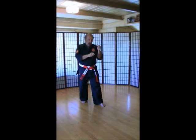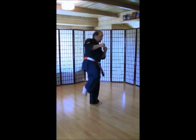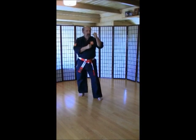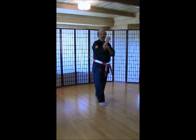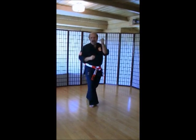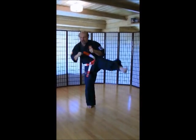Left leg back. We're going to do roundhouse kicks now. Make sure that you turn that front foot. Come up, kick like a baseball bat — come this way and then back. Here we go. Left foot back. Ich-ni. Ich-san. Chi. Go. Rup. Si. Hach. Ku. Ju. Switch. Right leg back. Same thing, make sure you turn that front foot. Ich-ni-san. Chi. Go. Rup. Si. Hach. Ku. Ju.